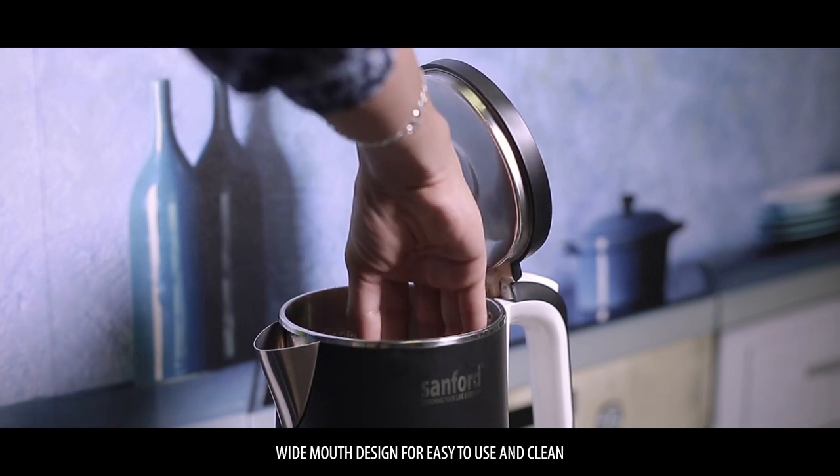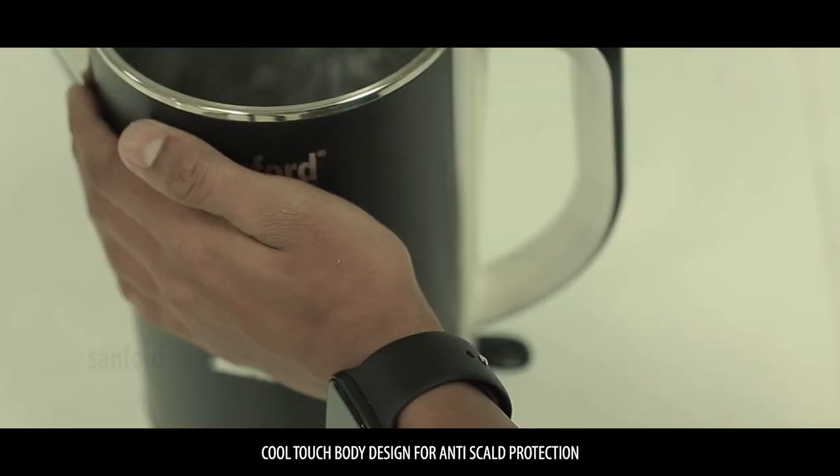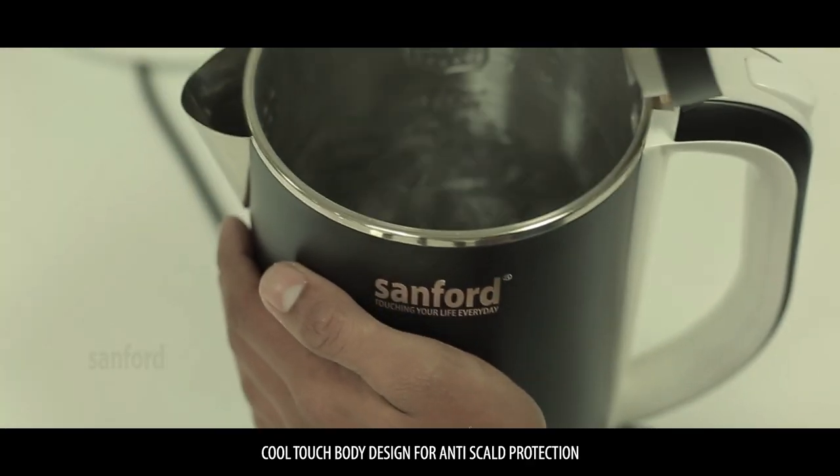Wide mouth design for easy use and cleaning. Cool touch body design for anti-scald protection.